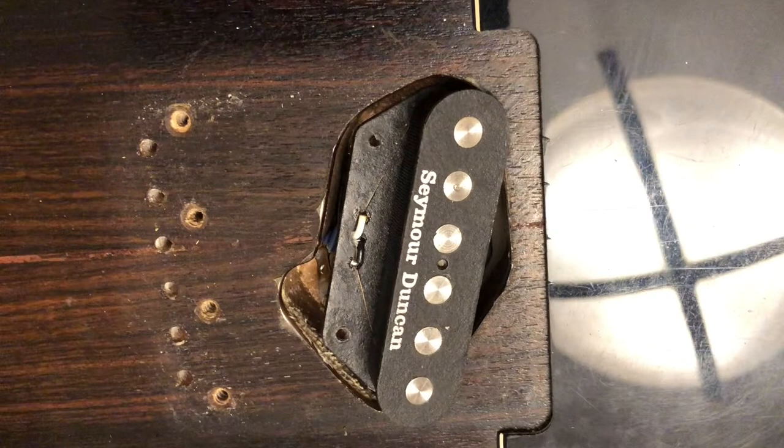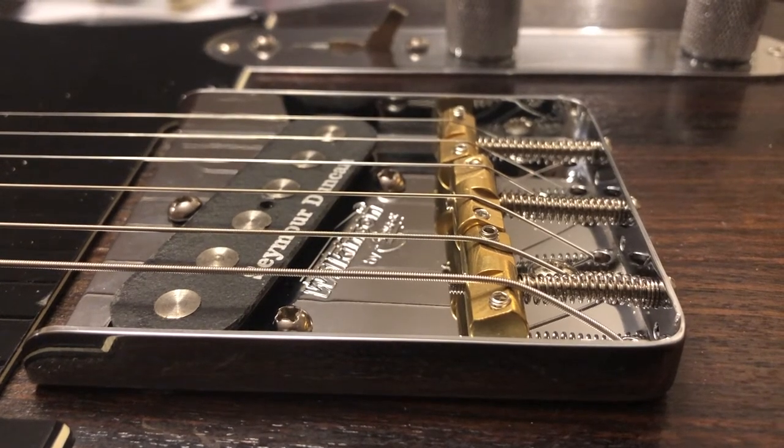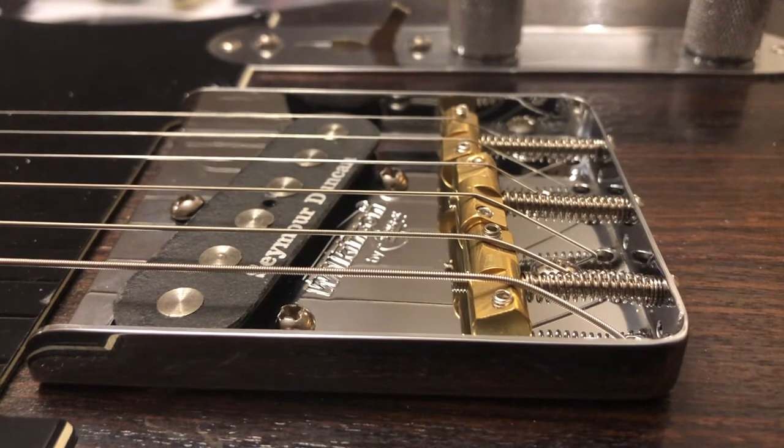Something I noticed when I removed the bridge: there's no finish under the bridge. I found that odd, because in my understanding you typically finish the body before you put the hardware on. So I don't really know what that means. The hardware and the electronics are Fender made in Mexico — I don't know if the body is. The new bridge also looks great on the guitar compared to the old one that just looked kind of gross. Not good old, just gross old.